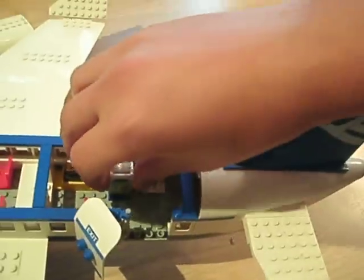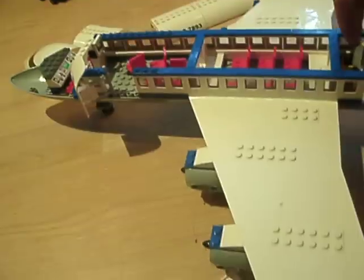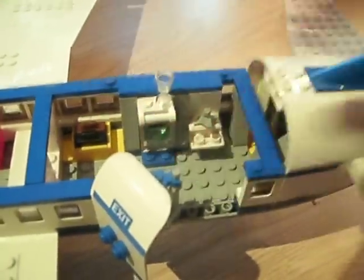And then you have this little catering cart. It has two glasses. It has a green one and a red one in there — it just looks like drinks. Then it has a little sink back there, a little catering cart thing. It goes right there. It has two of these little glasses on it.